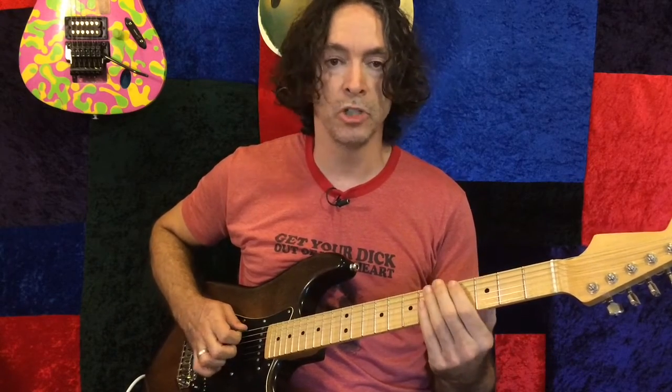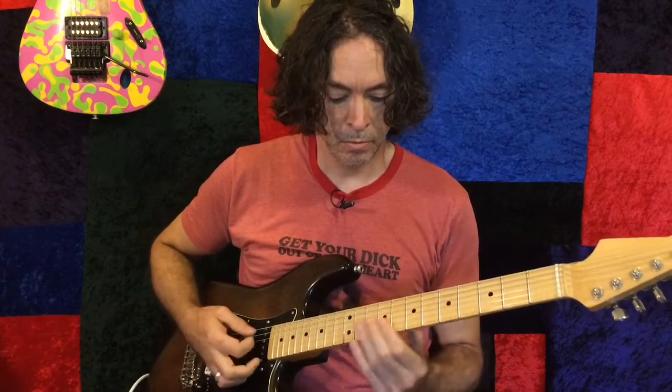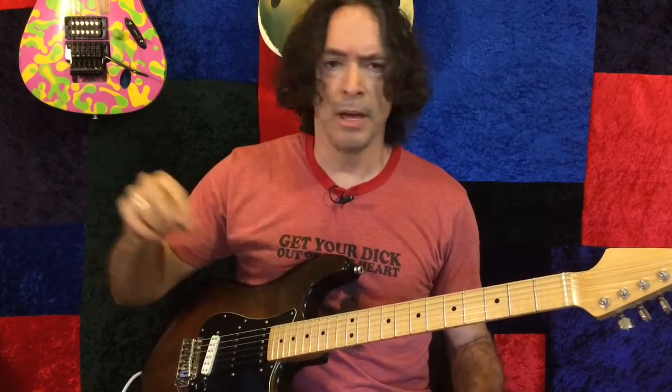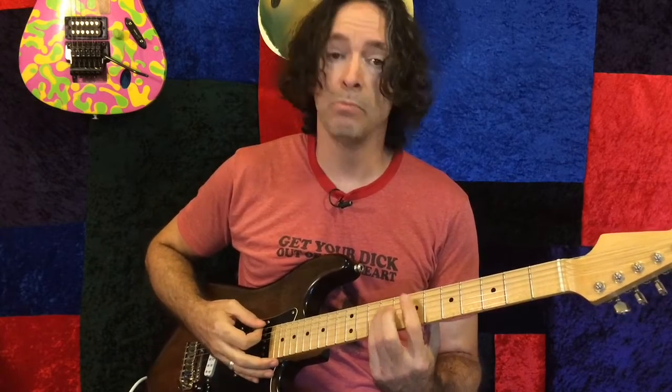It's got all the Fender characteristics you want. It's spongy. There's a tiny hair of reverb on this, just straight when you get the profile. But it's not processed yet — it hasn't had the treatment.